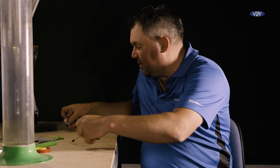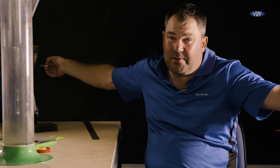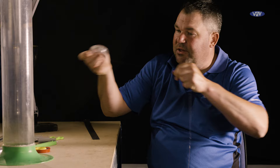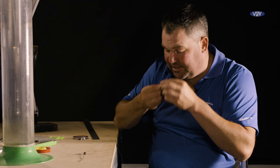A good way of doing it — for instance if I was fishing here at Gold Valley and I was going on the middle lake, I know that that is six foot deep. There's not many pegs that deep, so another two foot, and that's around about an eight foot rig now.